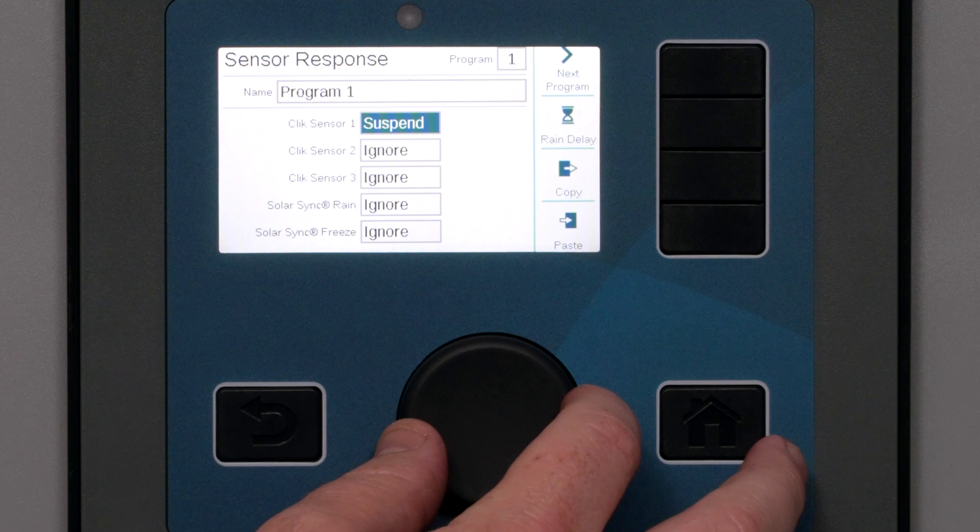If you do want this sensor to shut down the program when it is active, the best choice is Suspend. When the sensor is active — wet in the case of a rain sensor — the valves stop watering immediately, but the program continues running in suspended mode. This means the program timer is always current, and if the sensor changes back to inactive, the program will resume running precisely where it should be at that point in time without violating the end of the water window. This is the recommended setting for most irrigation programs.